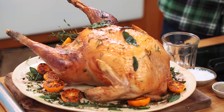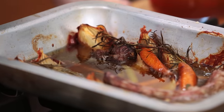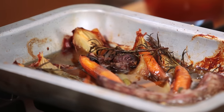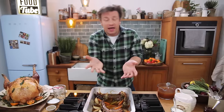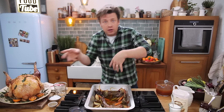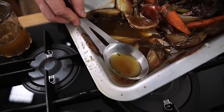Before I started roasting off this beautiful turkey, I just had an empty tray. Cut up some onions — leave the skin on, that's fine. Don't bother peeling the carrots, just wash them, hack them up chunky. The giblets often come with any poultry — get them in there, it's the key to incredible flavour. Some rosemary, and that's job done. The purpose of that is to lift the bird off the bottom of the roasting tray and absorb all the flavours.